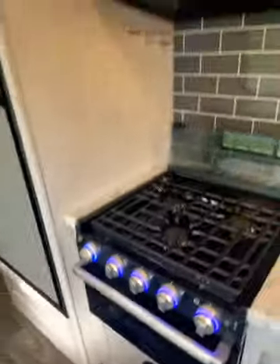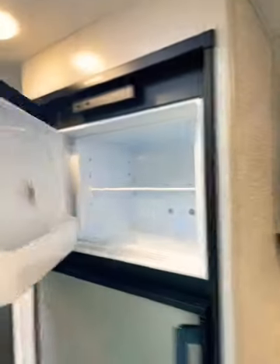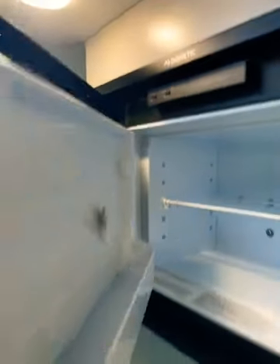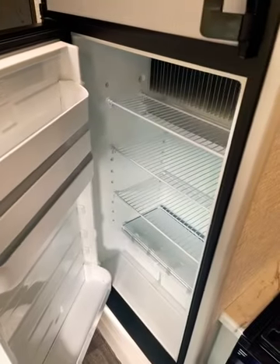You have a decent-sized oven with heat, and your refrigerator — I believe this is an eight cubic foot RV refrigerator running off of propane when not plugged into shore power, but it will switch over automatically once you do plug in to electric.